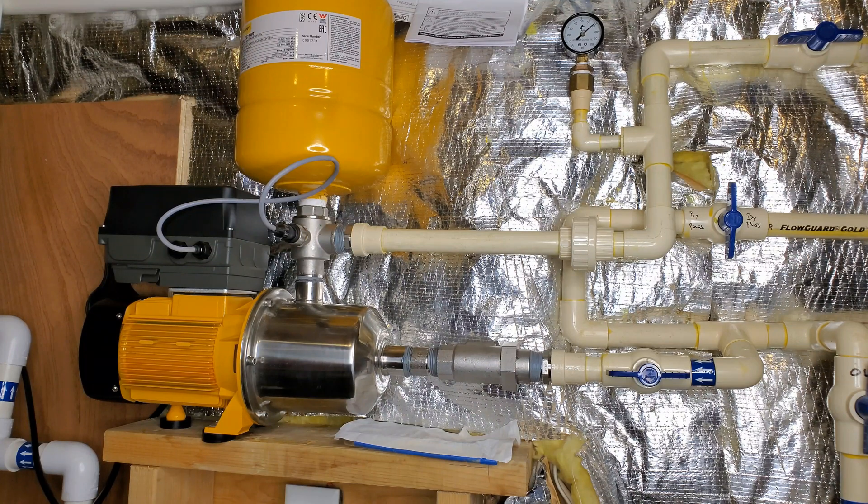The wait is over. It is finally here: the Davey Dynadrive variable speed, constant pressure home booster pump.